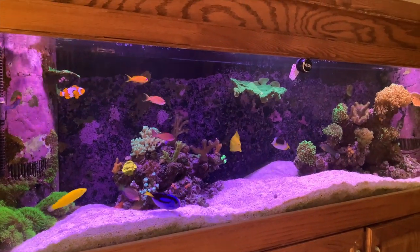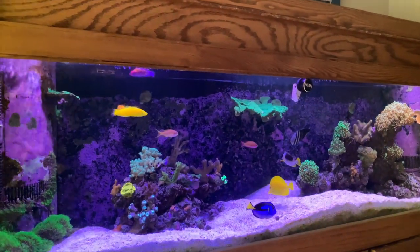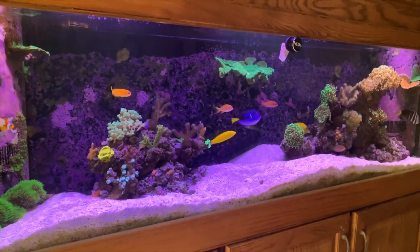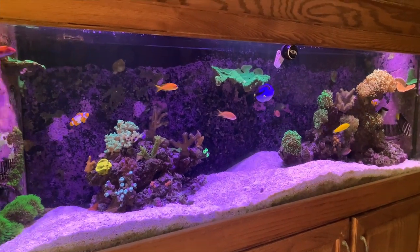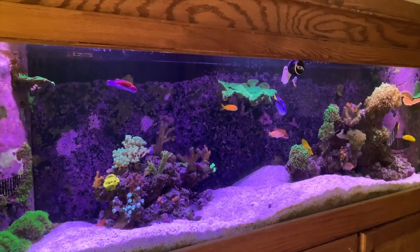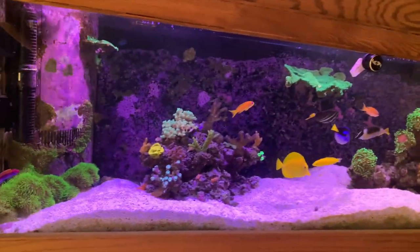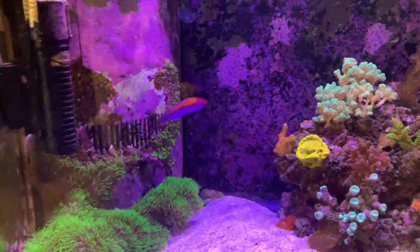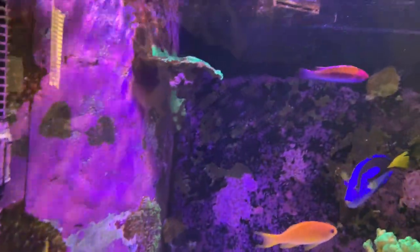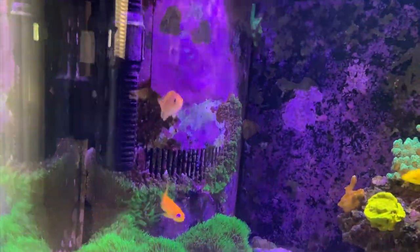So this is a 125 gallon reef tank. It's been rolling for about two and a half years now, although I would say a lot of the fish and corals are not nearly that old. I've kind of renovated it over time due to some losses and changes in what I want. But I'm just going to take you through the entire tank — all the fish and all the corals. You can see that wrasse there, that's an orange belly — he's one of my favorite wrasses. We've got some anthias right there and you can see some snowflake clownfish, at least one of them; the other one's on the other side of the tank.